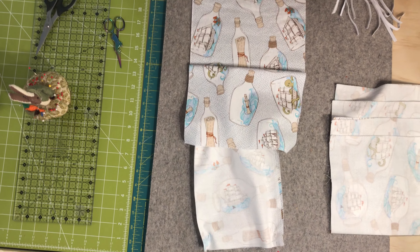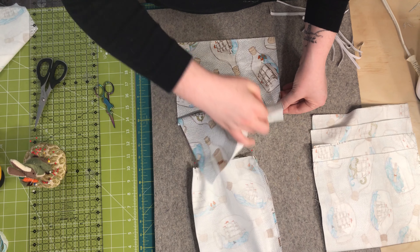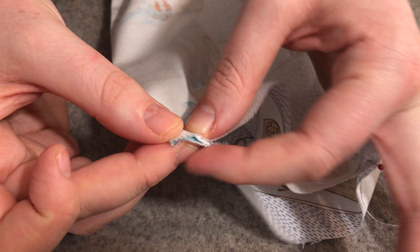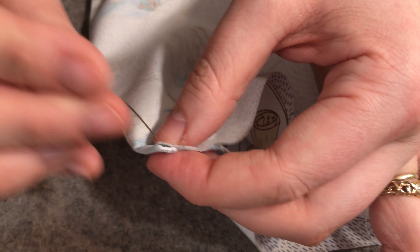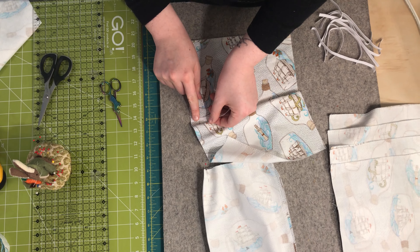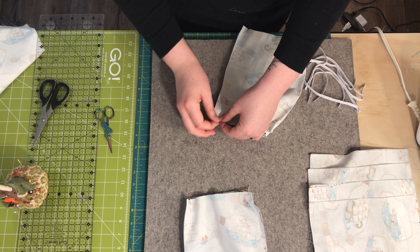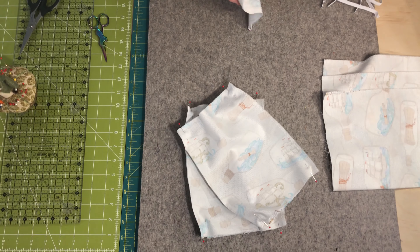Place your elastic on the short end of your rectangle, approximately a half inch from each top and bottom. Make sure you don't twist the elastic as you're pinning it — you want a nice smooth curve. Pin at the top and then pin at the bottom on both sides. We're pinning all three layers together: fabric, elastic, fabric. Repeat this process on the other side.